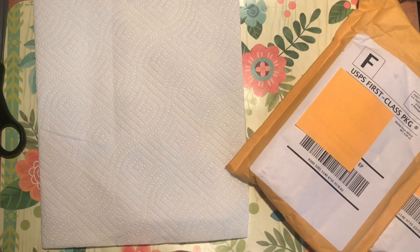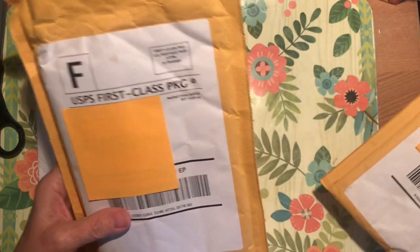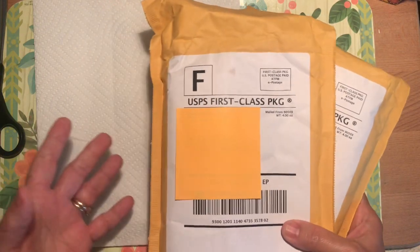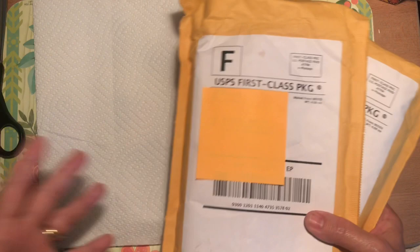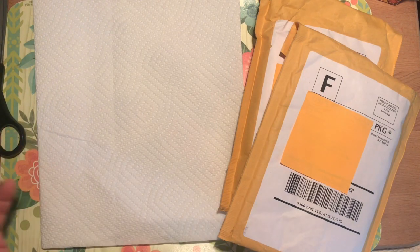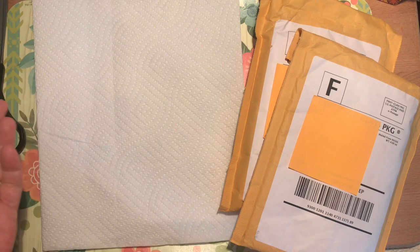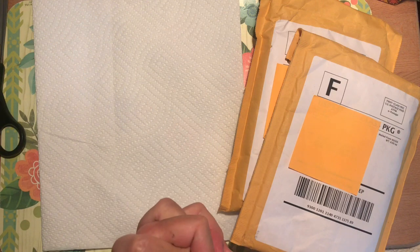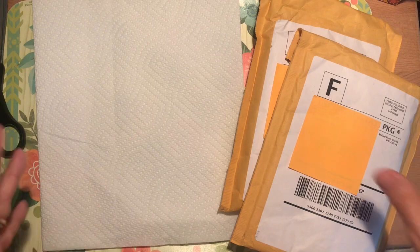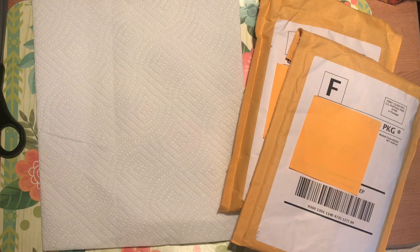Hi everybody, it's Gail from Gail's Bookish Things. I have an unboxing to do today. I received some Amazon gift cards for Mother's Day and decided I would experiment with fountain pens. At first, when I started seeing people in the journaling community on YouTube, I just thought no, that is so not for me — I don't want to mess with the ink, I don't want to have to fill a pen. But as with most things I end up doing, there was something about watching somebody use their pens that made me think, you know what, that would be a fun thing to try.